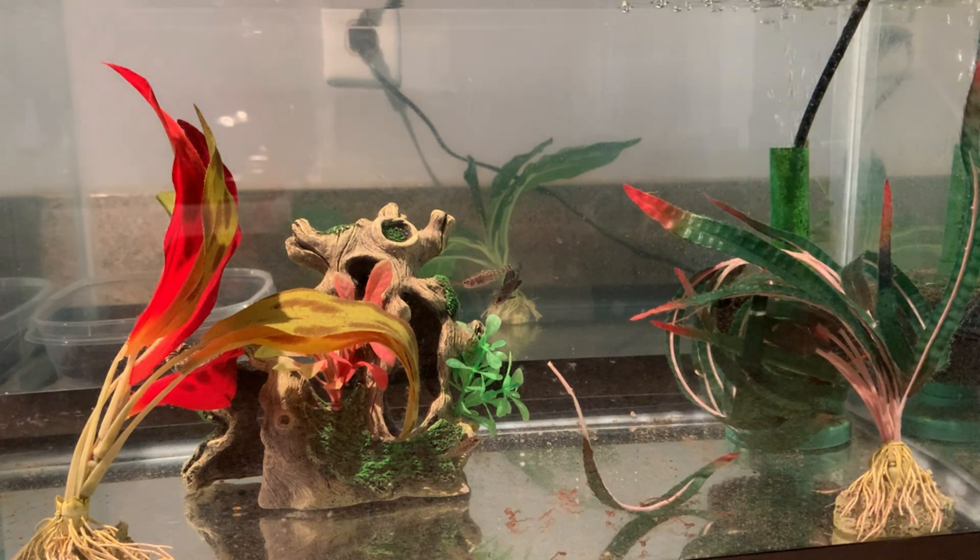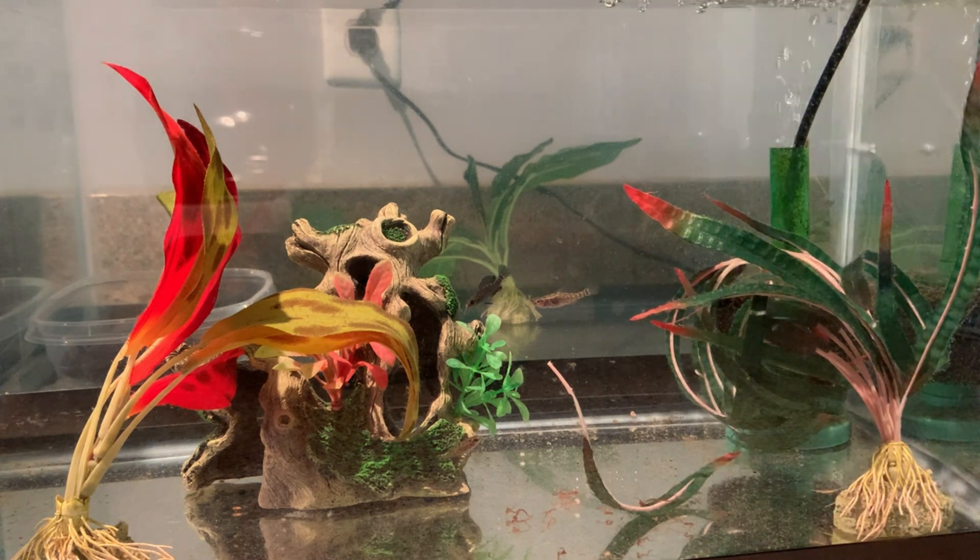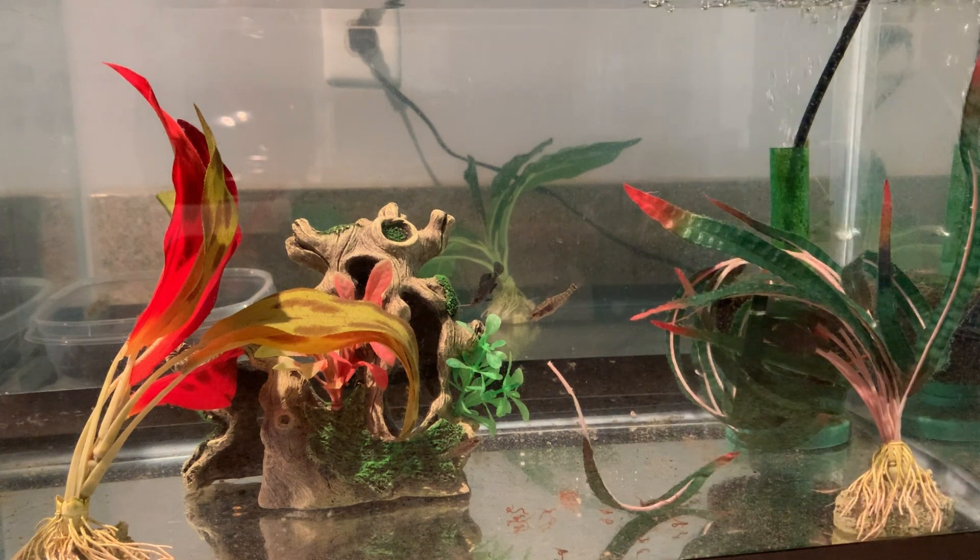They're pretty cool little guys. I'm thinking about taking these and putting them in the 20-long that I have in my office. I haven't quite decided, but this 10-gallon tank is their home at the moment.